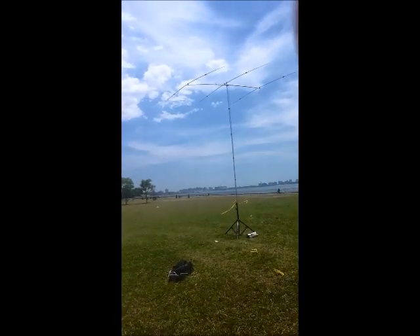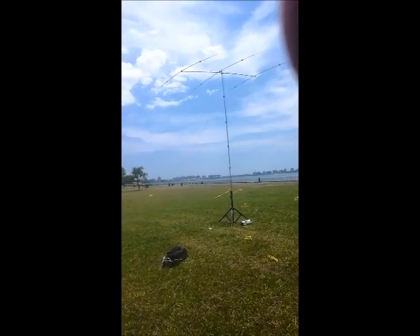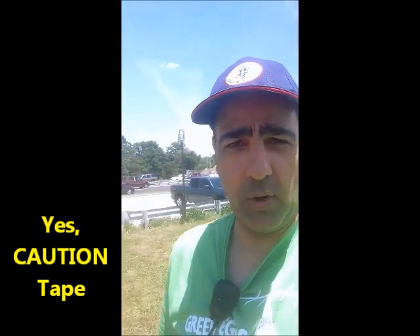Here is K2EFG on field day. Behind me is the YP3 antenna, which is set up for 20 meters. The word of the day is caution tape. This is a public park right here on the Belt Parkway — a lot of people are coming by and looking around.